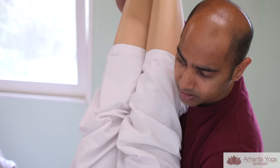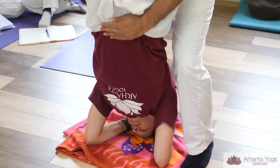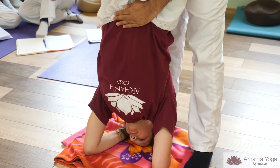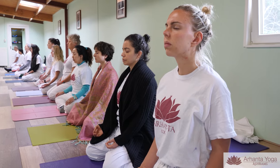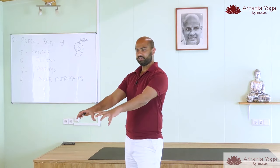Yoga for me is not just asanas but the complete approach of the eight limbs. Yoga is not something what we do with our body but yoga is something what we do with our life. My primary style is classical yoga, which means traditional hatha yoga — the practices of asana, pranayama, meditation and also philosophy. Today I will share a tip with you.